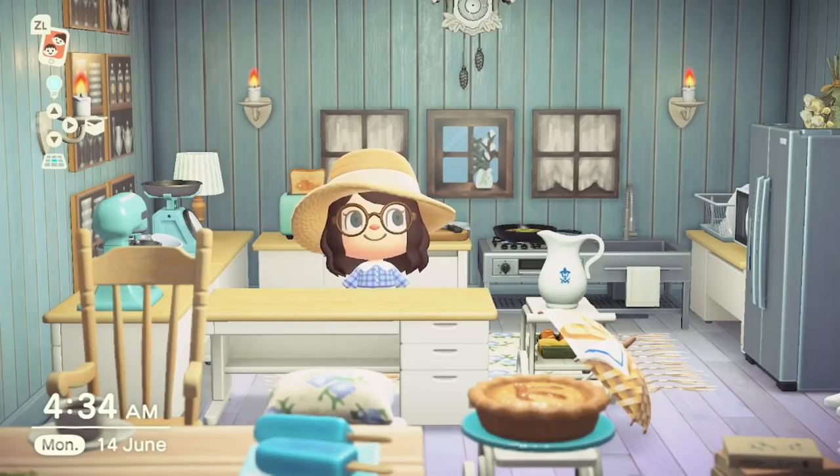Today's video we are starting off in my kitchen. I kind of feel like I'm on the Food Network today cooking you up something special. What we're going to be doing today is detailing all the food items that we have in Animal Crossing. This video was inspired by a lovely member in my Discord channel — her name is Vicky — and she suggested putting a one-stop shop guide together for all the food items and how to get them.